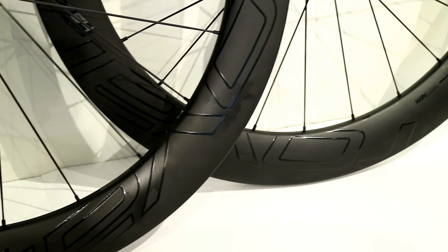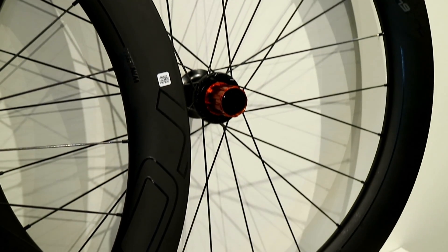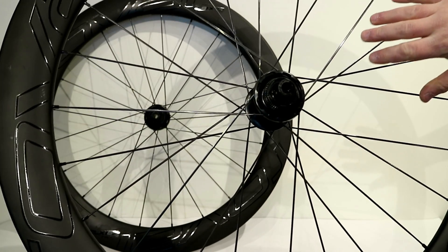If we take a look at the rear wheel, we'll see it's going to be three cross on the drive side, and then two cross on the non-drive side.